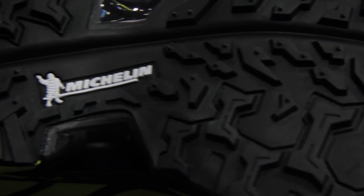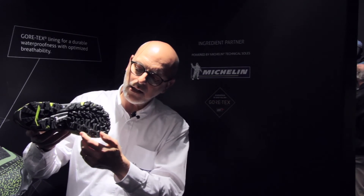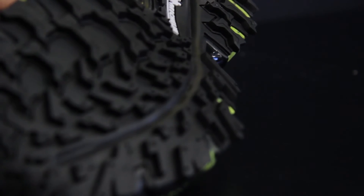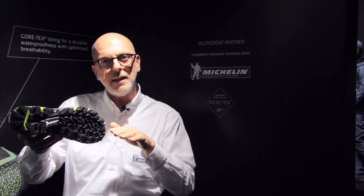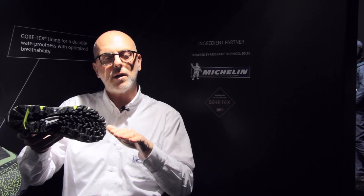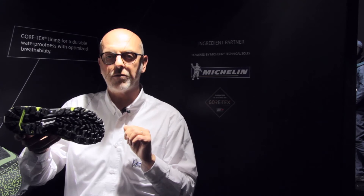In terms of compound, this outsole uses an outdoor compound. You can see two different zones on the sole: a smaller sculpture pattern in one area for better grip and faster performance when running, and a larger sculpture on the lateral side for more stability and adaptability during mountain training.